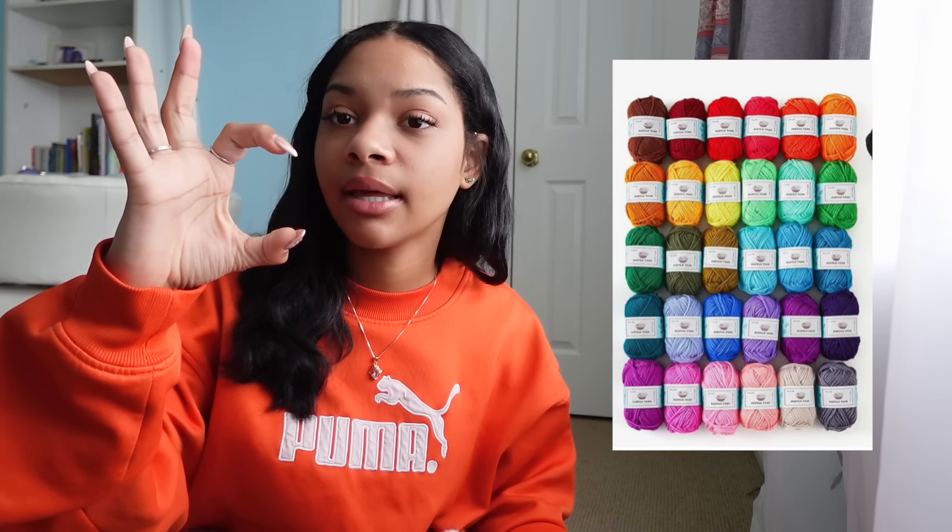If you have a local Hobby Lobby, their yarn is 30% off every other week without fail. That's when I go and stock up. Check online to see which week it's on sale — don't panic when you see a sale, because it will be on sale again next week. Also, do not buy yarn packs online. I bought a pack thinking I was getting a deal but the yarn pieces are tiny and terrible — you can't even crochet a square with them. Just go to your local craft store and buy a regular-sized ball of yarn.